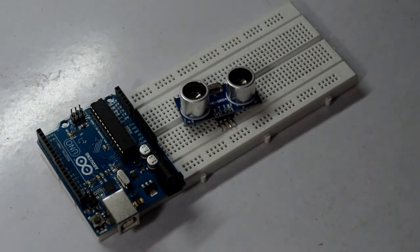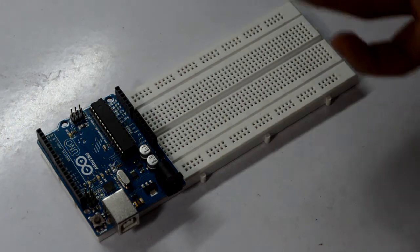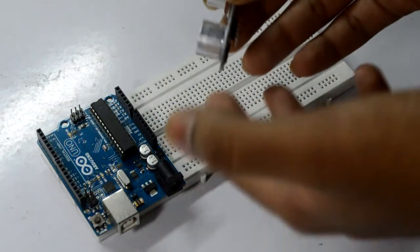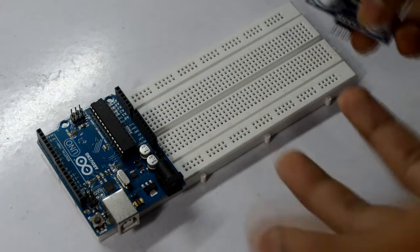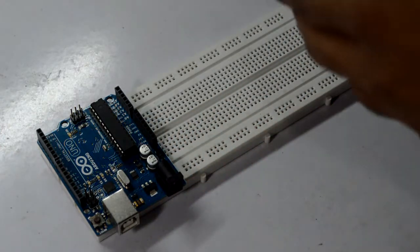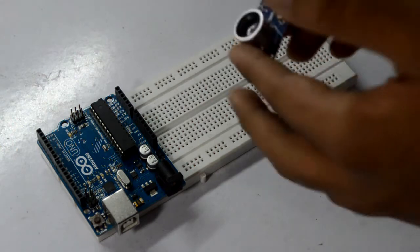Before we get started with the connections and the programming, let me tell you a few things about the ultrasonic sensor. It basically has four pins, and what the sensor does is it sends out ultrasonic pulses and receives them at the same moment. Basically what a bat does — it sends out ultrasonic pulses and if there's an obstacle in the middle they turn away.